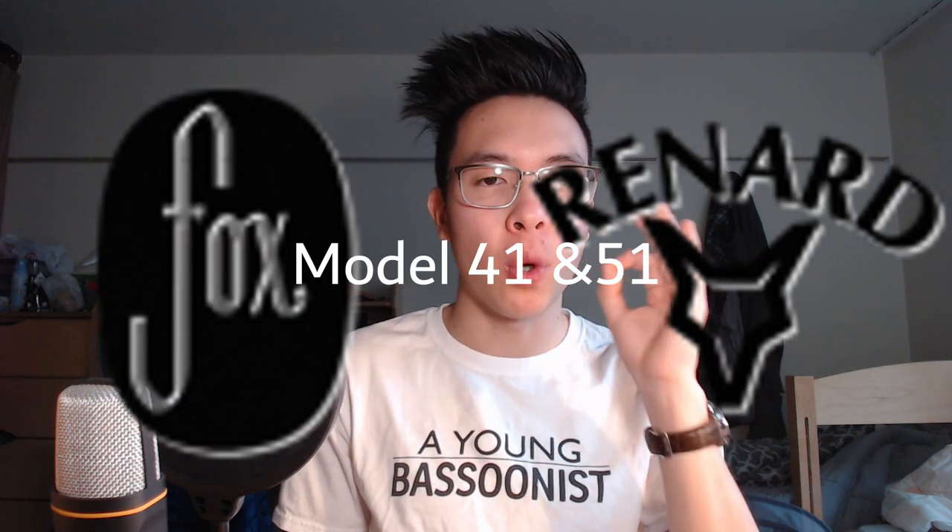The best plastic bassoon to buy — take this down — is a Fox 41 or 51 bassoon. They have the Fox 2 and 3, but it's really unnecessary to get those at that point; you might as well just get a Fox 222. Budgetable, best plastic bassoon you'll find out there. It sounds great, and I really have nothing to complain about with that bassoon. It's really good for what you're getting as a student model.